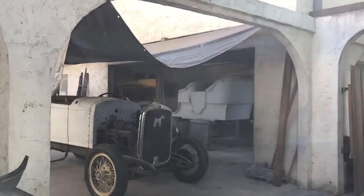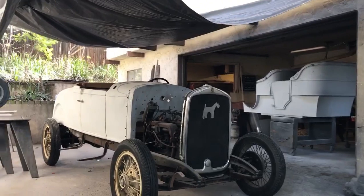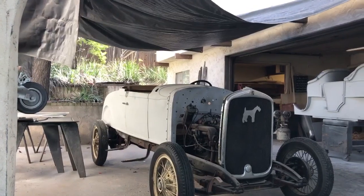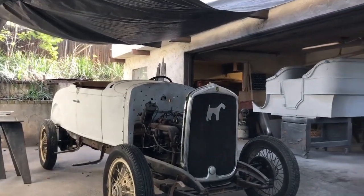Today I'm in El Cajon, California. If you're into the early cars, whether it's Model Ts or horseless carriage cars, even later cars, you probably know who Ray Wells is.